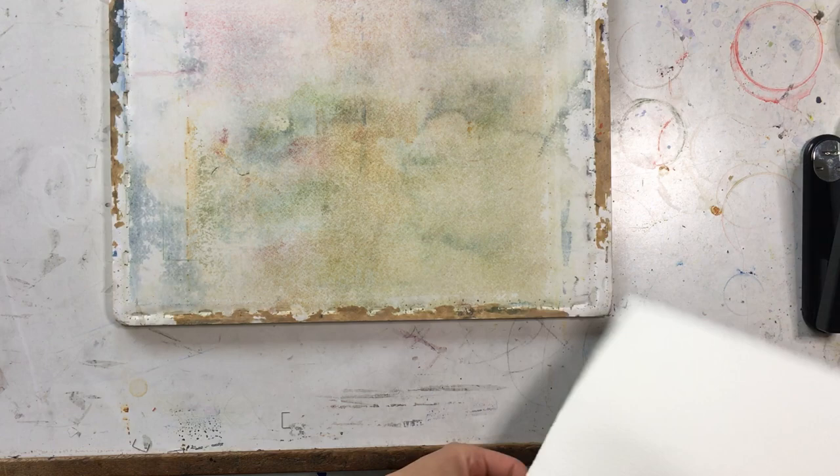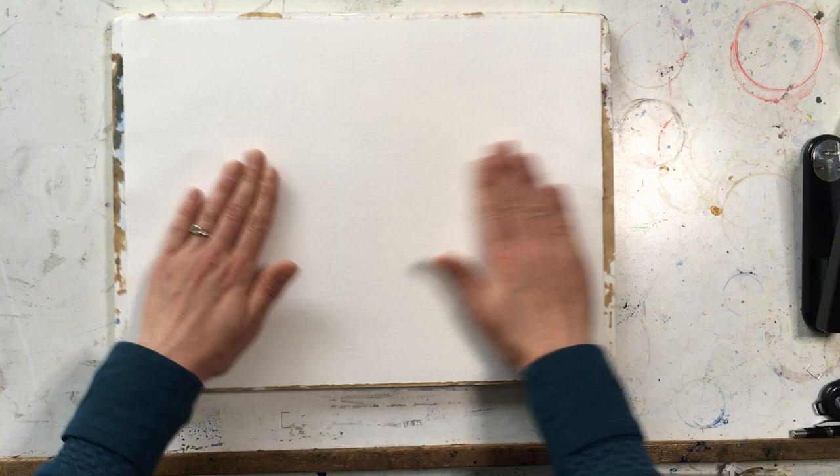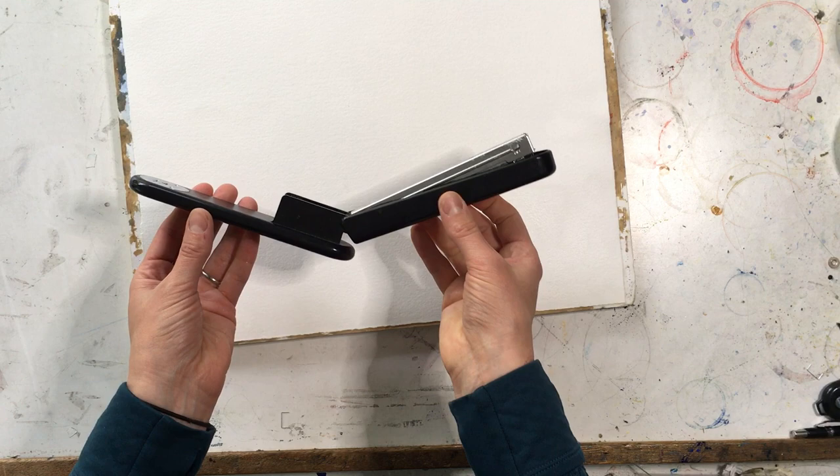Now I'm going to take my gator foam board — this one has been used many times, and that's a great thing: you can use them over again and continue to staple into them. I'm just going to position my paper on my gator foam board, and if there are any bumps you can just lightly smooth them out.